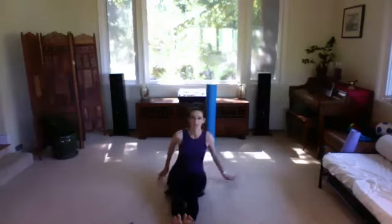Now just put your arms down behind you, lean back, and bounce your knees — give your knees a little bounce. Maybe do a little windshield wiper back and forth, let your hips kind of release, wiggle.